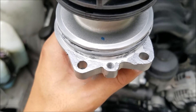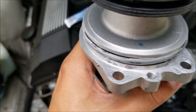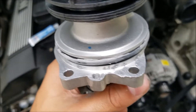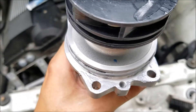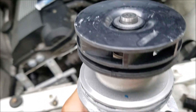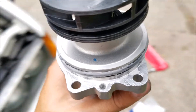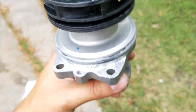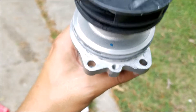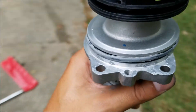Around the holes for the bolts I also have some silver stuff, but that's a different compound — that's lithium grease, anti-seize. If you've ever pulled out a water pump and it was stuck to the block, it's because the area around the holes got seized. I've had to saw one out before and I never want to do that again, so I always put anti-seize around the bolts.